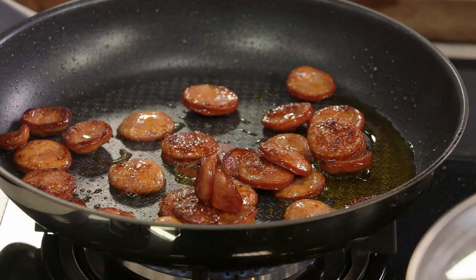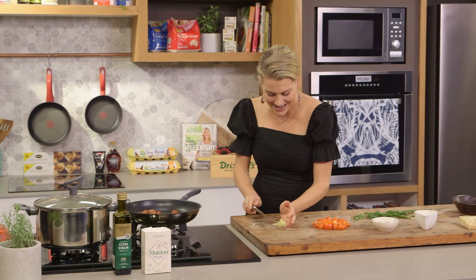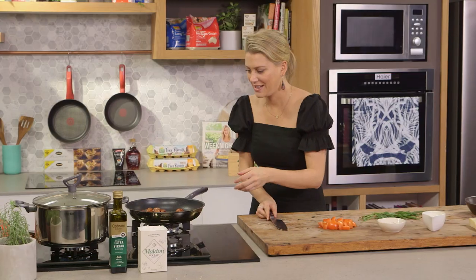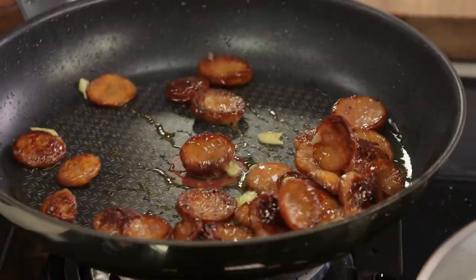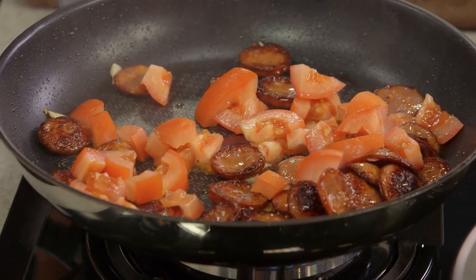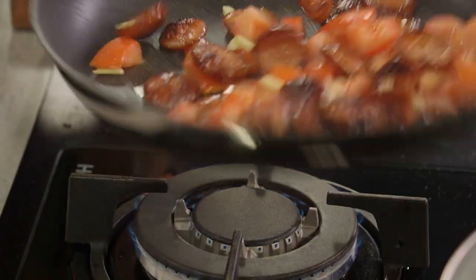We'll bring this back up to the boil, so I'll pop that lid back on. The chorizo is looking really crispy now, so we can add our garlic into the oil. This is pretty much the only critical part of this recipe — do not burn the garlic, so you want to work quite quickly. Then we're going to add our tomatoes. Nice sizzle there — that almost halts the cooking and it won't burn.